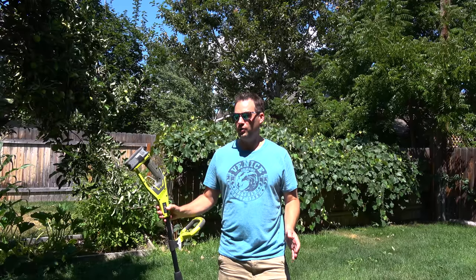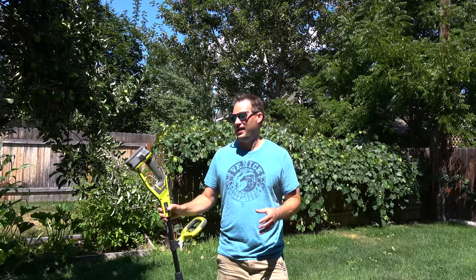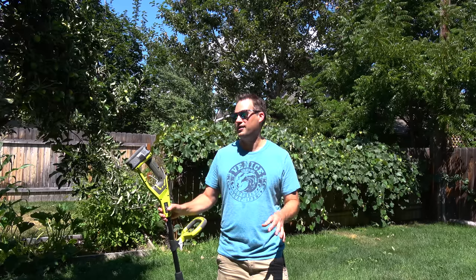I let the backyard grow really long so I could really test out the lawnmower and see how it did in high grass. It's really high — higher than I like to see even with my regular gas lawnmower, so this should really put it to the test.